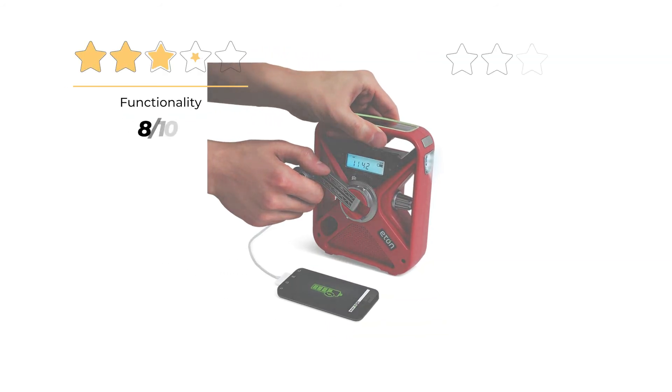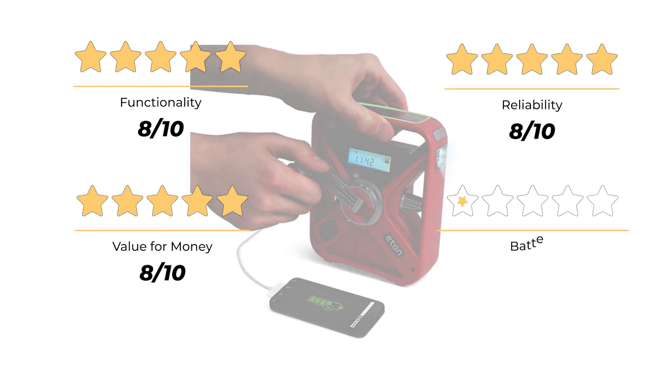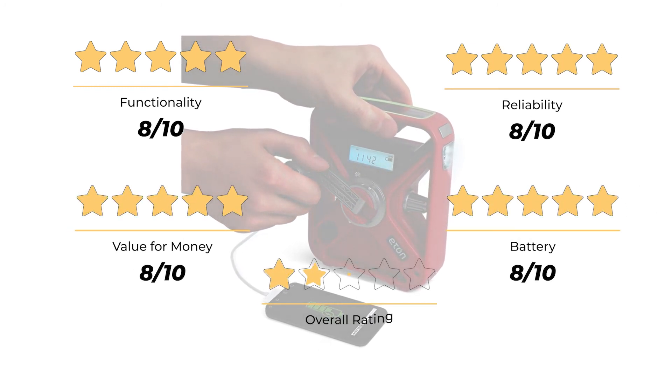Our ratings: functionality 8 out of 10, reliability 8 out of 10, value for money 8 out of 10, battery 8 out of 10, for an overall rating of 8 out of 10.